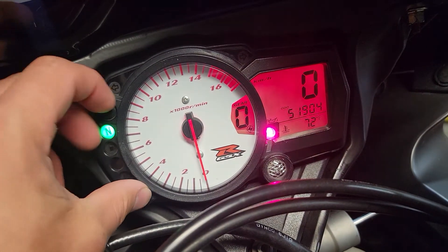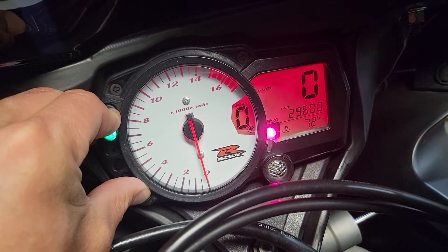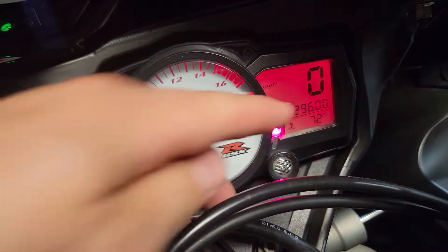If you want to switch back, simply hold them both down again and it goes right back, and again adjusts your odometer as well.